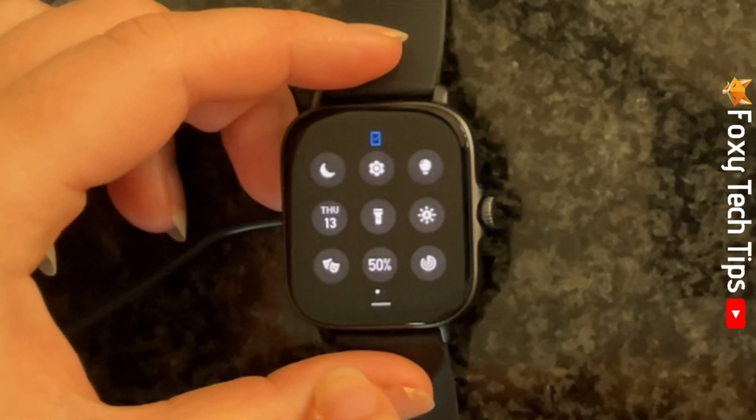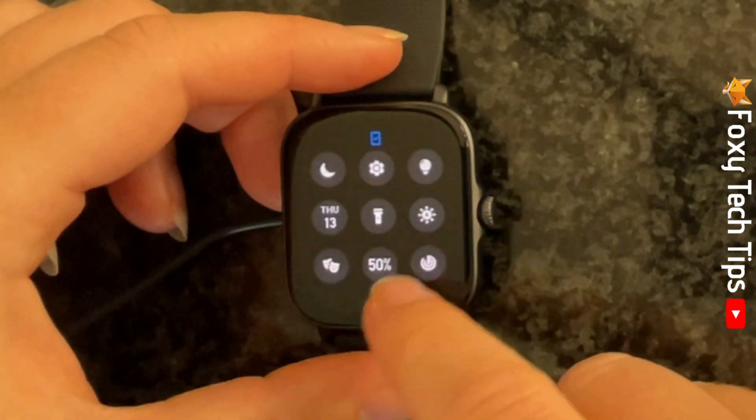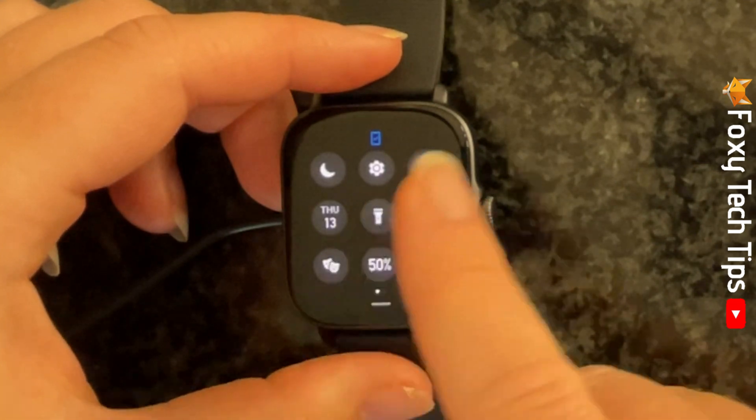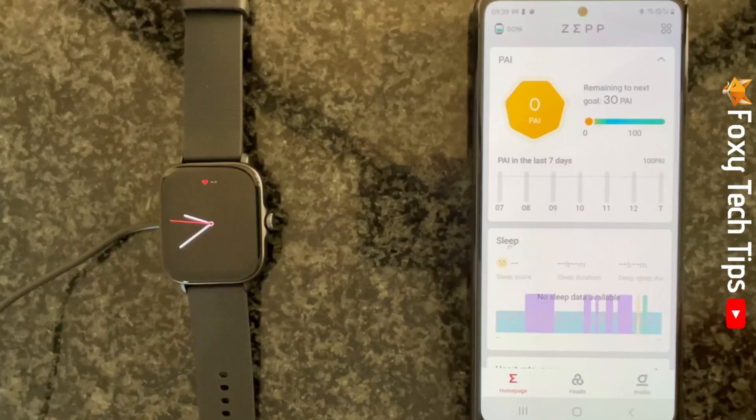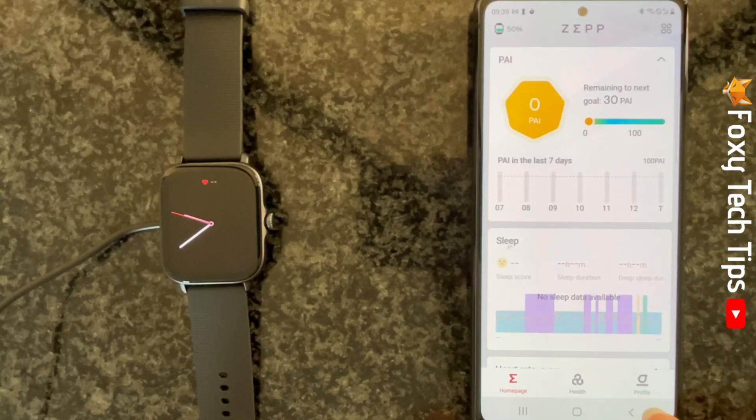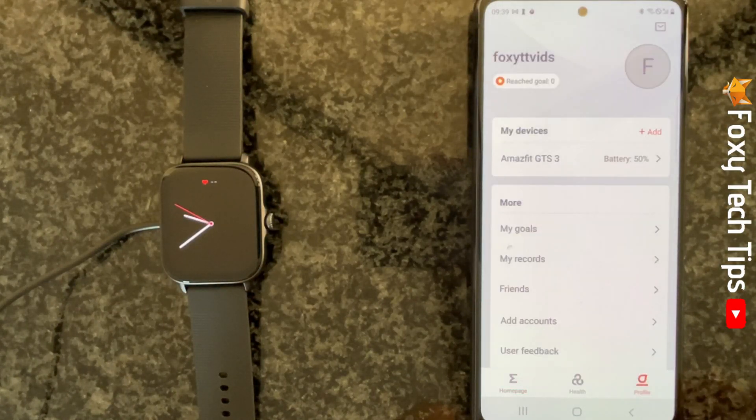You can also customize your watch's control center from your phone. To do this, open up the Zep app on your phone and tap Profile in the bottom right corner. Then tap your watch's name under My Devices.